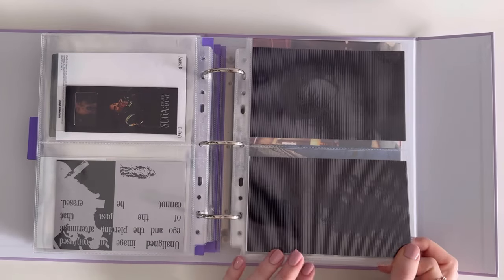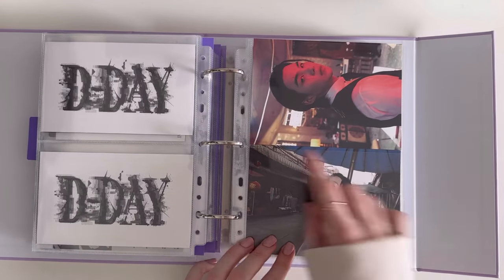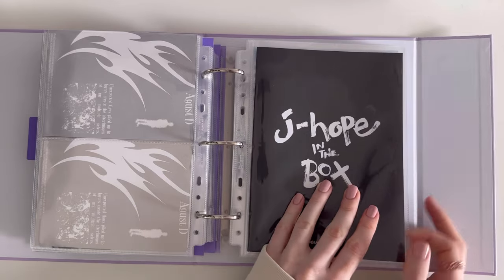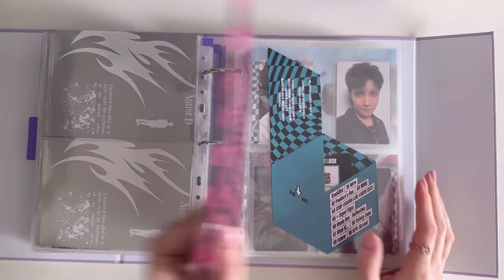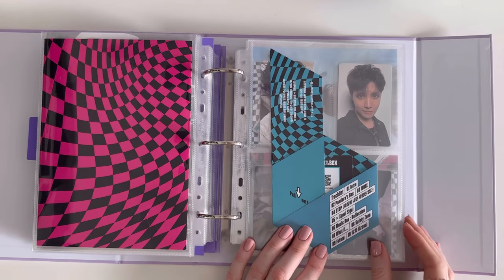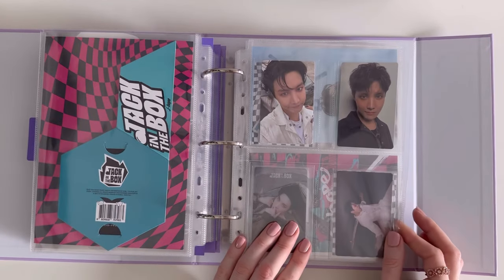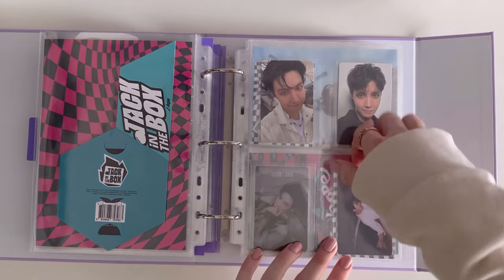These are more postcards from his album, which I did have to cut to make them fit into a two-pocket page. Then we move on to J-Hope in the Box, which I absolutely love. I'm so glad they released a physical album for Jack in the Box! This was the Weverse album; this came from the documentary. This is from the Weverse album pre-order benefit — this one is holo!